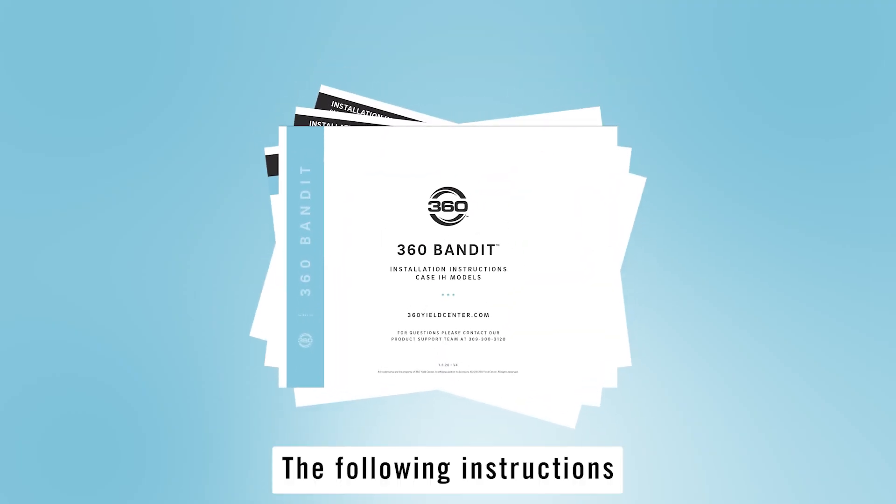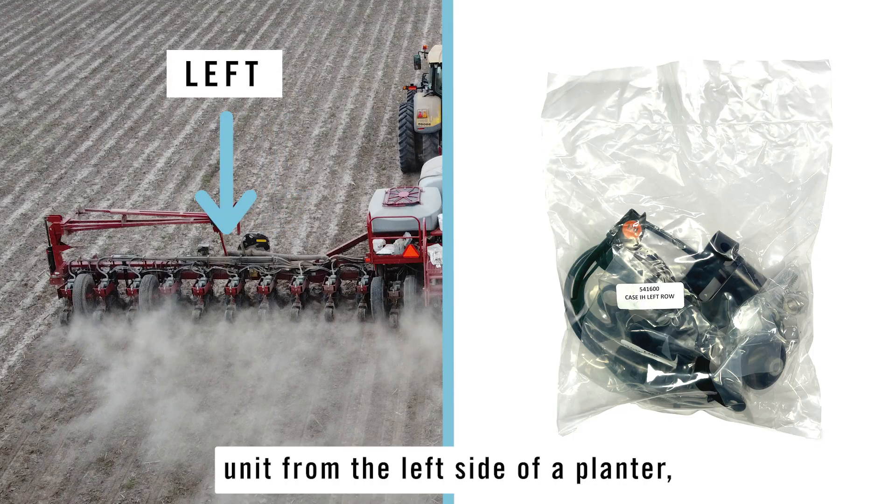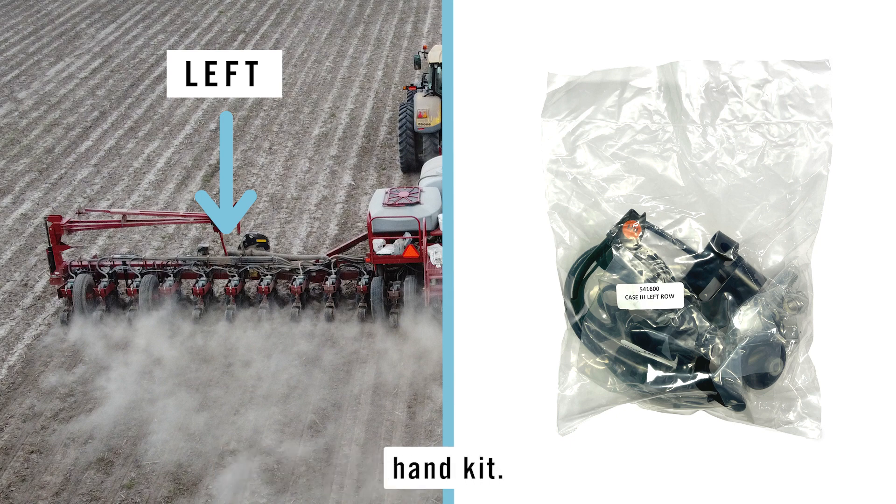The following instructions and pictures show the installation process for the 360 Bandit on a row unit from the left side of a planter, utilizing a left hand kit.